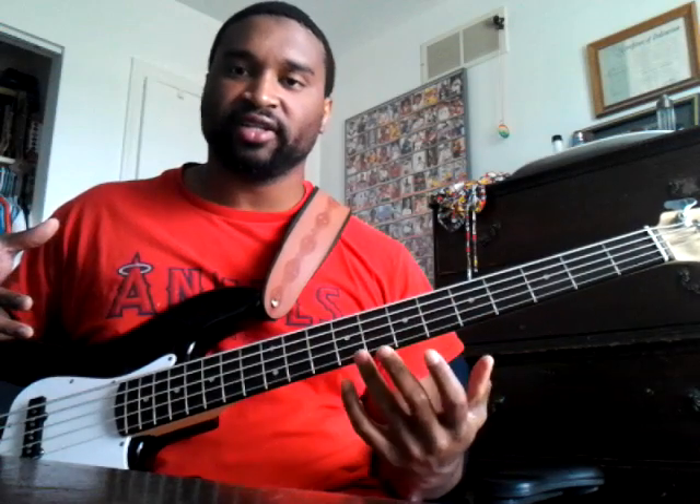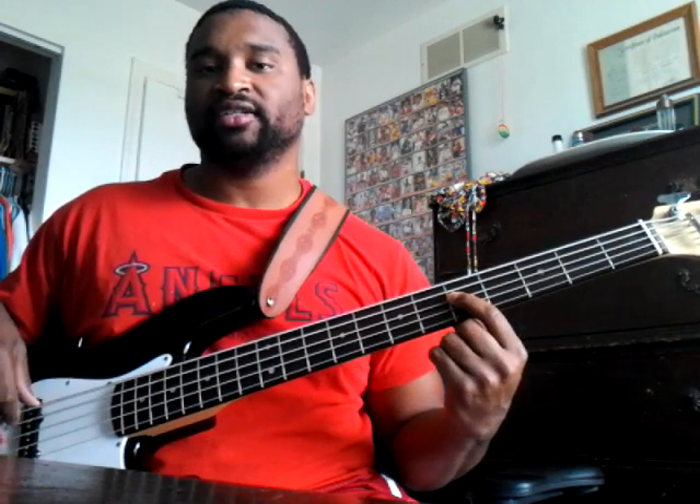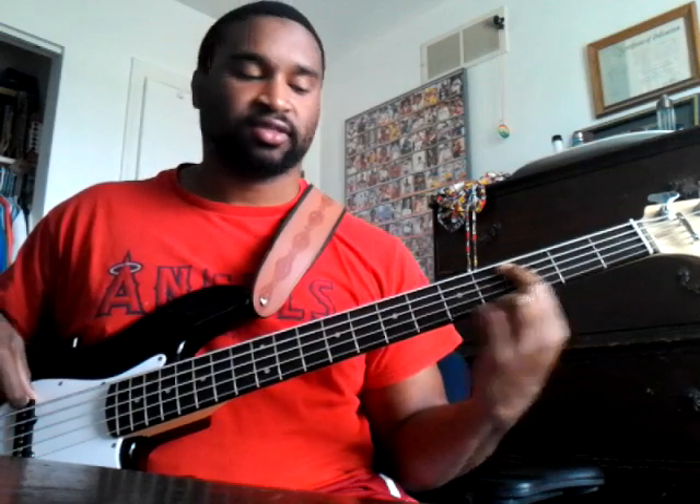Every worship to our God, every praise, every praise unto our God. All I did was that same run, just in the next key. You do that until you get to E flat — and when you're in E flat, that's the last key. So: I'm in D — 'unto our God, every worship to our God, every praise, every praise unto our God' — now I'm going to E flat, so I do that run in E flat.